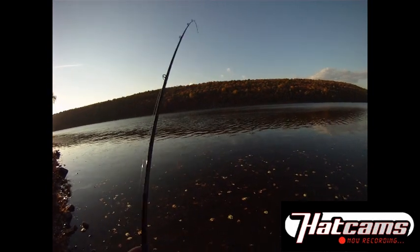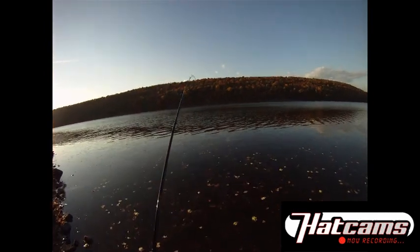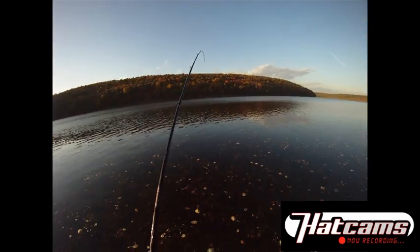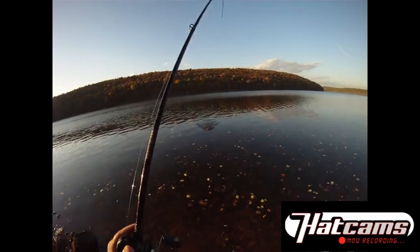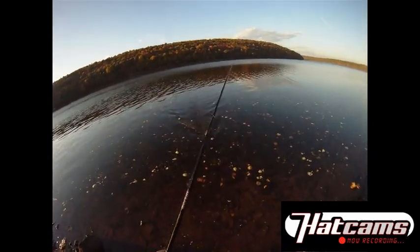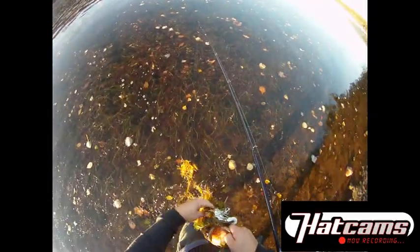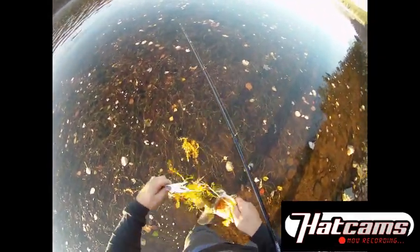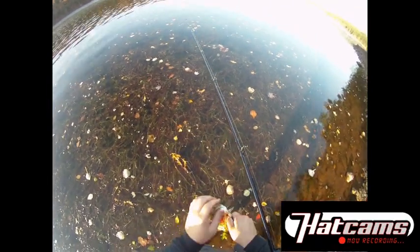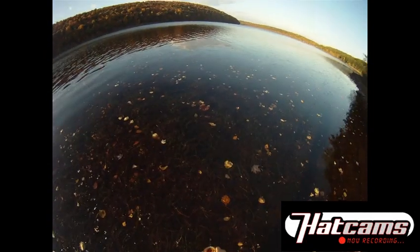I don't know how big it is, but now it's hunkered down in those weeds. There it goes. There we go. Nice fish. Gotta hunker down those weeds though. A little bit of a challenge to get in, but a little pound and a half.